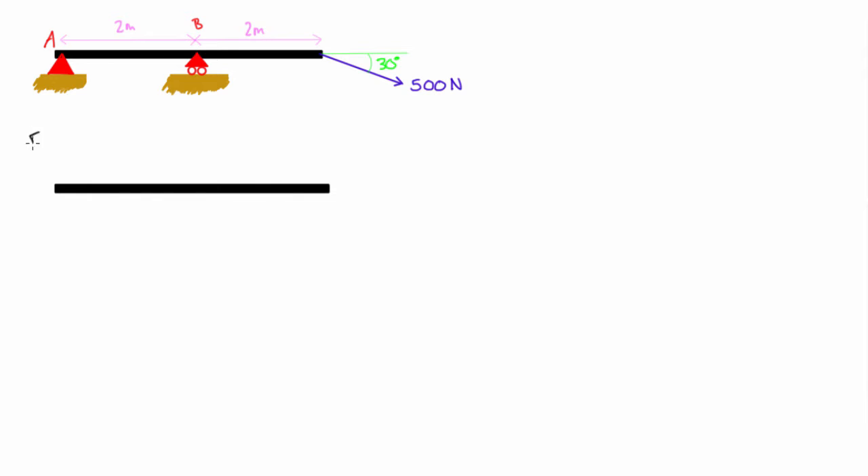Let's draw a free body diagram. First, label it clearly — this is the free body diagram. The positive x direction is to the right and the positive y direction is upward. Then we draw all of the external forces acting on this object: first the 500 newton applied force, and then the reaction forces at the supports, which also count as applied forces to the beam.